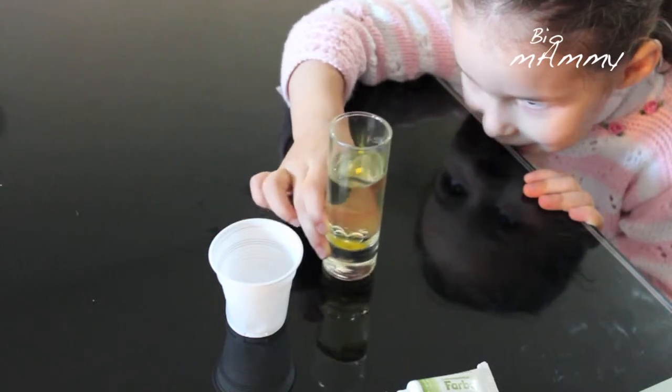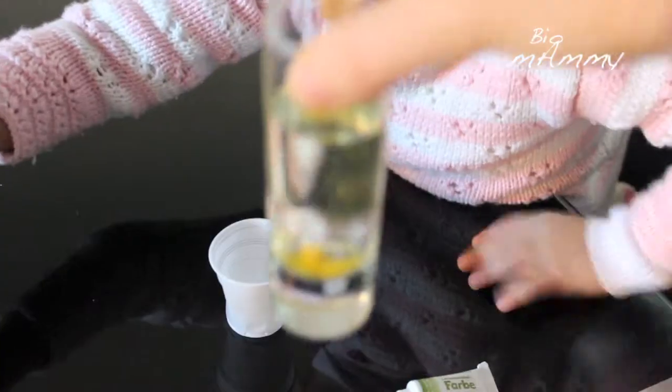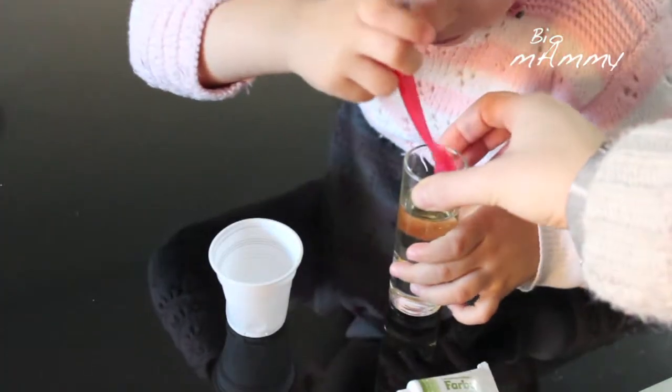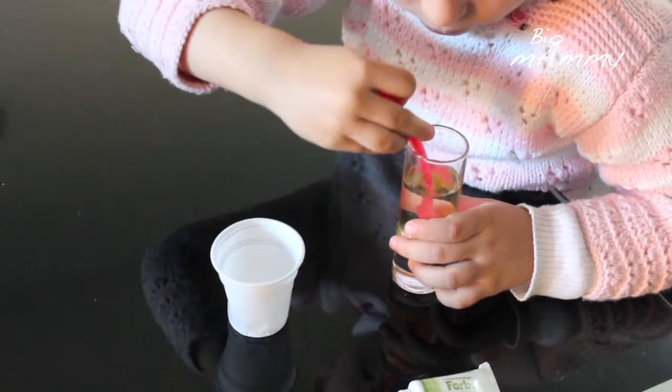Emilia wanted to mix it up, and what we can see is that the water mixes with the color. However, it doesn't mix with the oil. This is because the oil and the colored water are said to be immiscible.